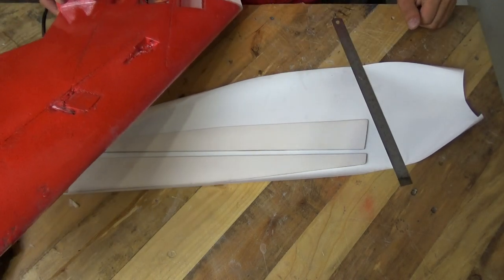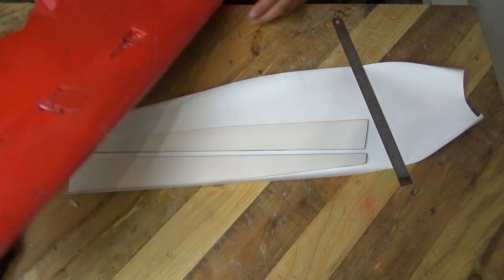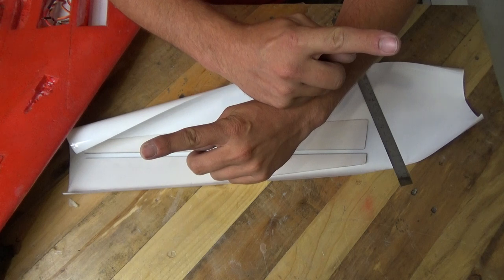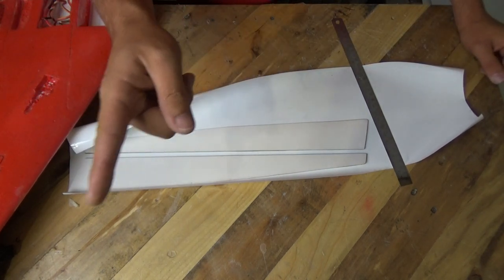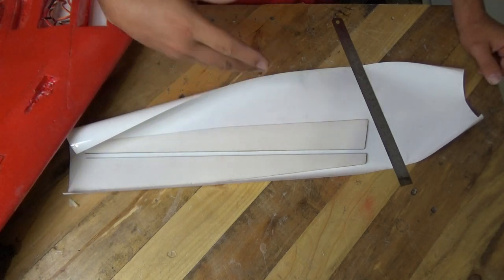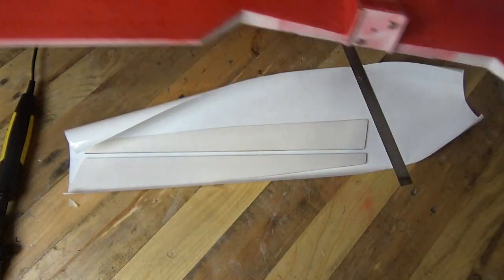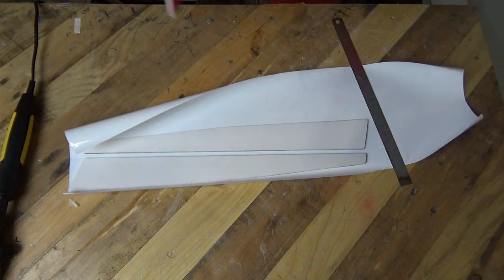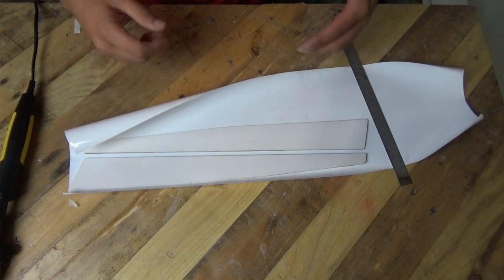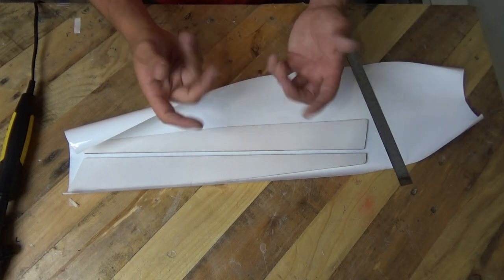Howdy, it's Matt and welcome to part two of this series on laminating RC models. If you haven't seen part one, the little card will pop out in the top right hand corner, and you can go watch part one where we laminate up this FPV flying wing and go through all the basics. Part two is actually a viewer's request — you wanted to see more intricate, trickier laminating.